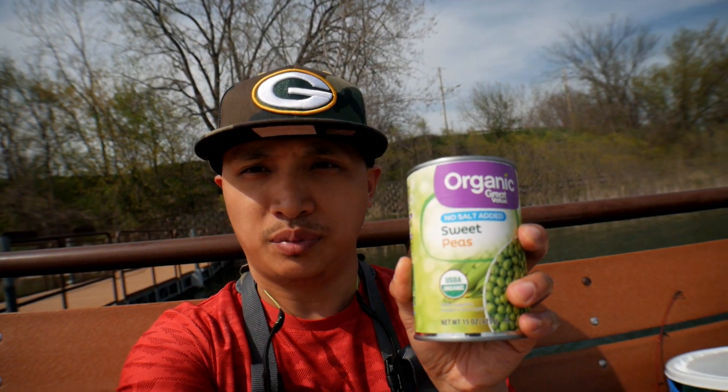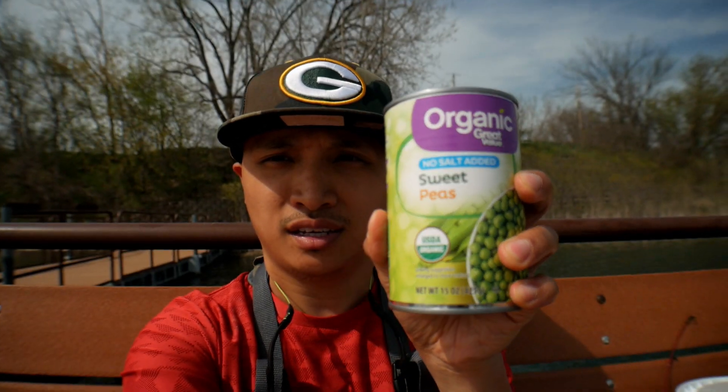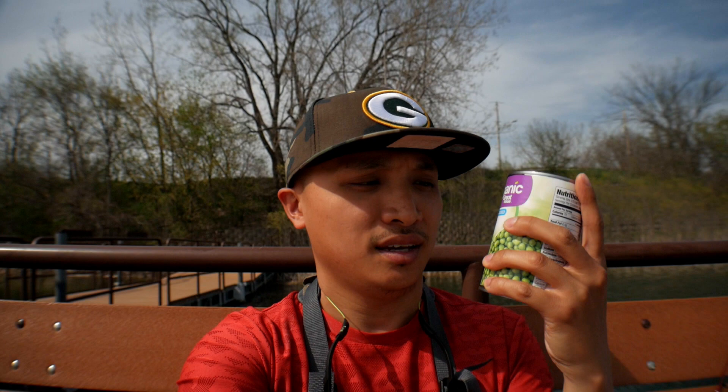Today we're gonna do some trout fishing. We're gonna try the power bait first and then after that we'll try the peas — I bought peas. I'm gonna try this out, see if it works. I'm sure it'll work because trout eat pretty much anything that drifts down there: worms, metal, plastic, power bait, gulps, corn. So I'm sure it'll work but let's see how we do.